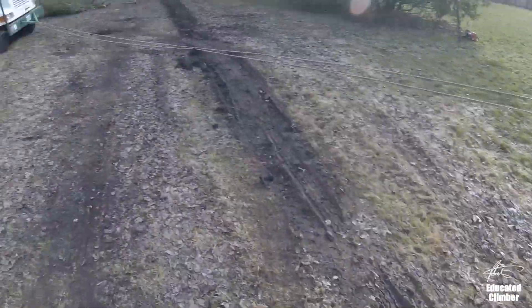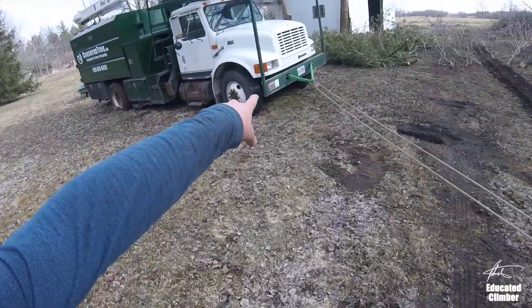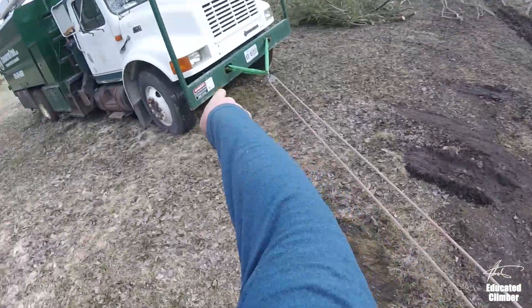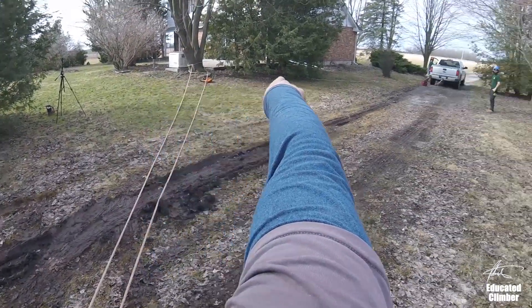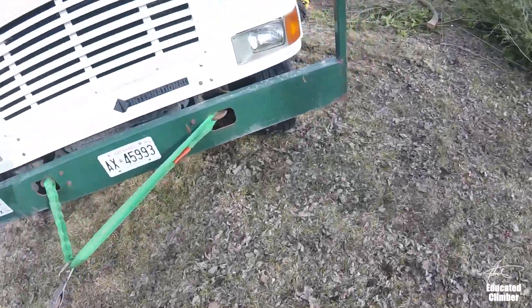Okay, so again — truck stuck in the mud. I put a pulley on the front of it, ran my line from an anchor through the pulley, back to the anchor on another redirect pulley, and then over to the truck on the driveway. Let's see if that's enough to pull this out.